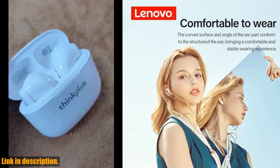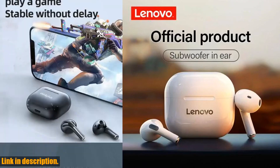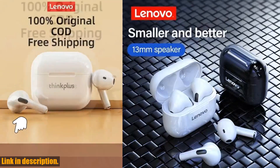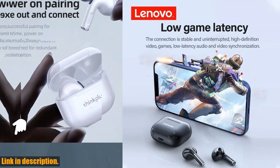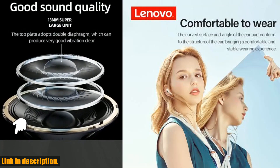Whether you're working out at the gym, going for a run, or just relaxing at home, these headphones are the perfect companion for your everyday life. Let's talk about the features. The touch control functionality makes it easy to adjust the volume, change tracks, or answer calls without fumbling with buttons. The stereo sound quality is top notch, delivering crisp highs and deep bass for an immersive listening experience.